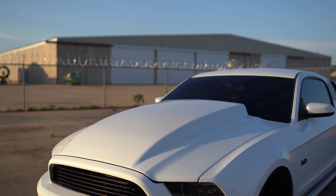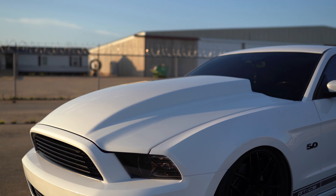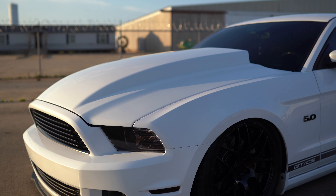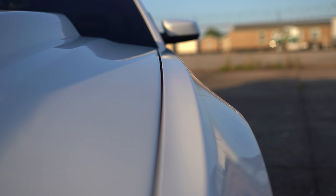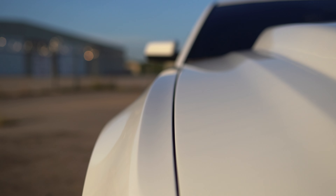First of all, we can clearly see this big hood — this is our Cervini's 4-inch cowl hood. I bought it from LMR, had it paint-matched top and bottom. I had to have it shaved because it didn't fit properly on the edges right here. These little lines didn't match perfectly up, so I had to have the paint guy shave each side and perfectly align it.